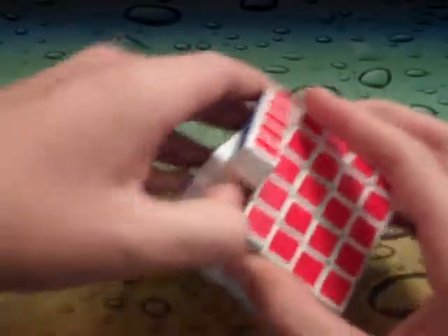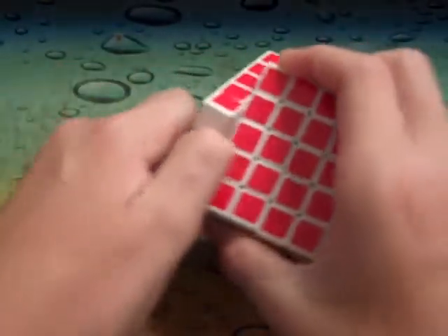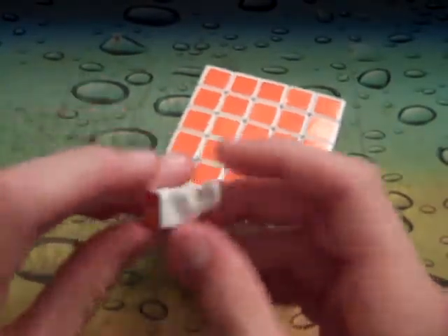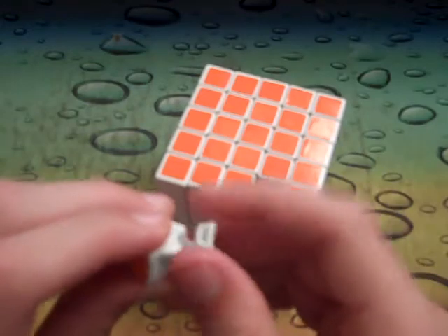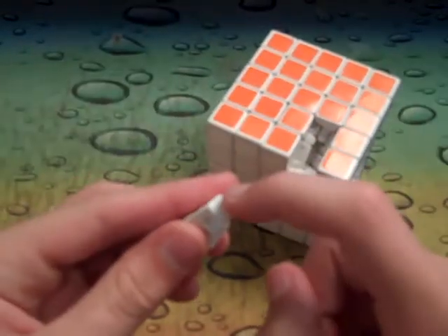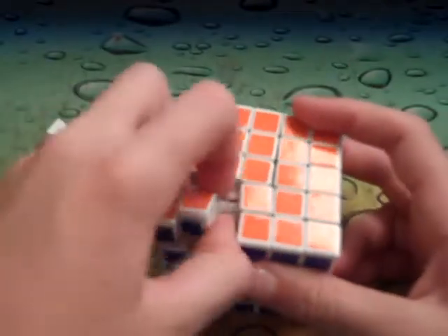So here I'm just gonna show the pieces. The pieces are easier to take out than the Shengshou 4x4 Version 3 but they're still hard. The piece resembles a lot of the Shengshou 4x4 Version 3 characteristics — they have this little add-on part, but the centers don't have this prong sticking out, which wouldn't do very much good on the 5x5.